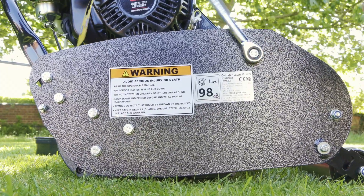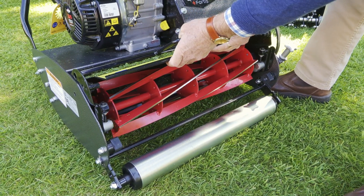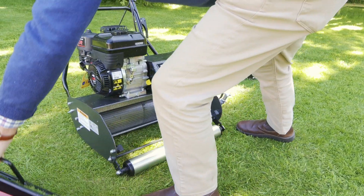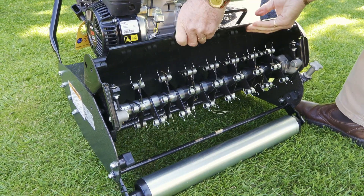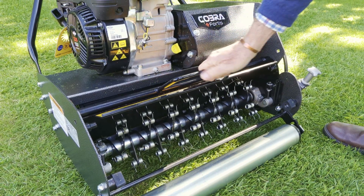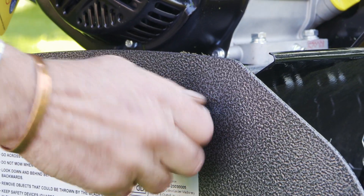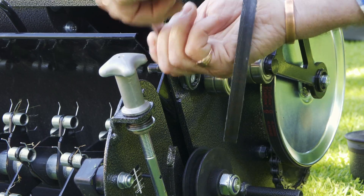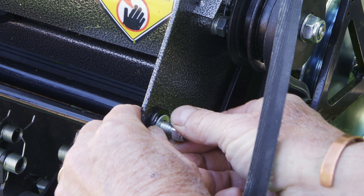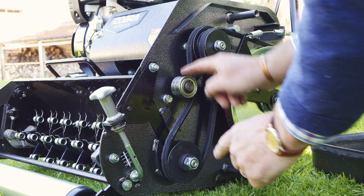We do the same on the other side. With the bolts out, we lever it out — tilting it forward as we bring it out — and the cylinder is removed. Now we put in the scarifier: it slots into position, tilts in, and locks into position. We then put the three bolts back in to make sure it's nice and secure, locate the little lug through the hole, and put the belt back on around the back. That's all there is to changing a cassette — it just takes a few minutes.